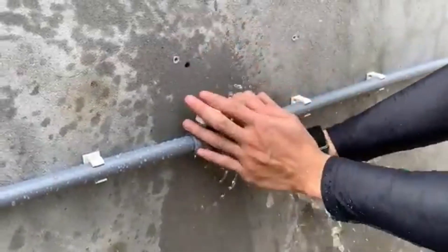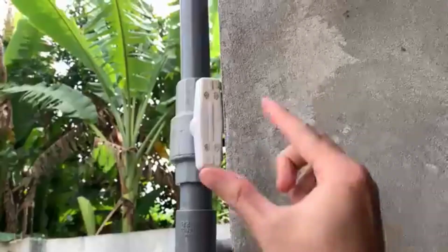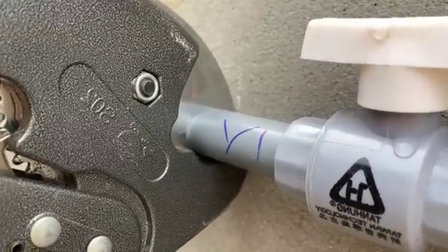Hello everyone! Welcome back to our channel. Today we're going to cover two very important topics: fixing a leaking water pipe and building a simple DIY water filtration system at home.